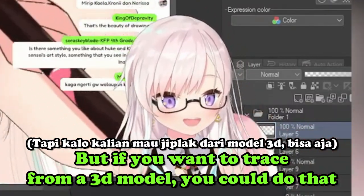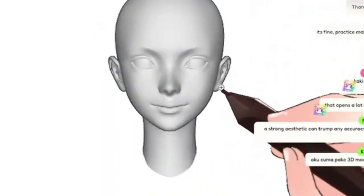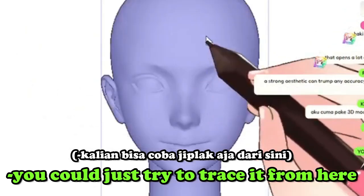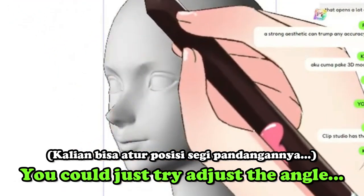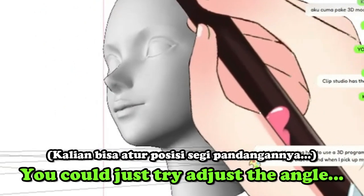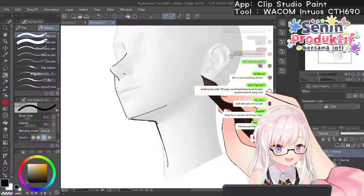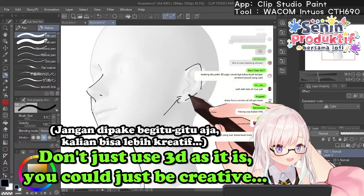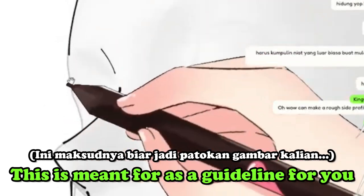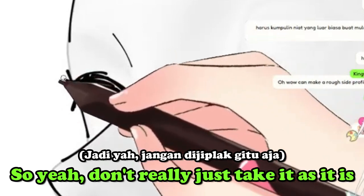If you want to trace from a 3D model, you could do that. See, this is a 3D head — you can just try to trace it from here. You can adjust the angle, the size, and how you want to move it. If you're using a 3D model, don't just use it as it is — be creative. It's meant as a guideline for you, so don't just take it as it is.